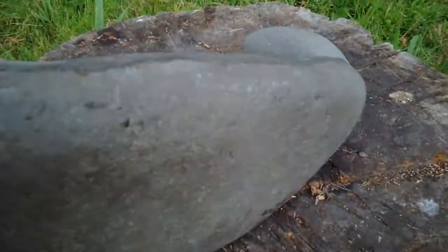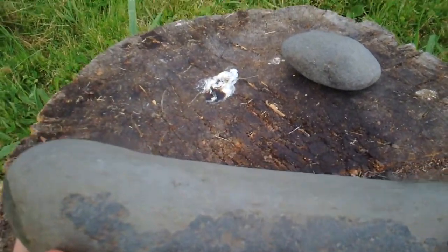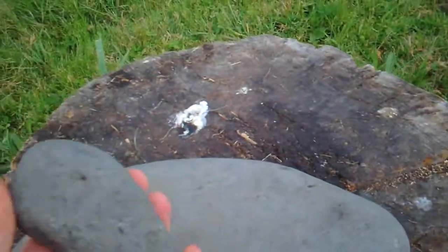I just wanted to show the back side of it, but this is a really, really nice metate, and the mono is right here.